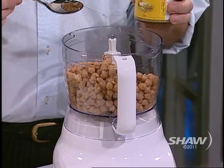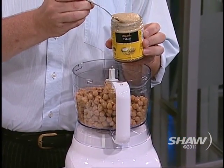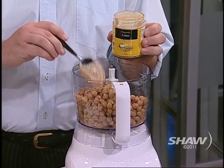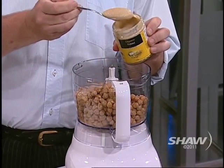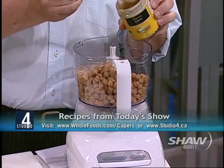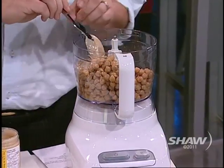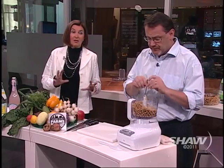Tahini — I'm using this beautiful organic tahini. It's easier to just buy tahini rather than make it yourself. What tahini is, is sesame seed paste — it's basically sesame seed peanut butter. We need about half a cup of tahini in there. Is it good just on toast? I love tahini on toast warm. I love it. It's really, really good for you.